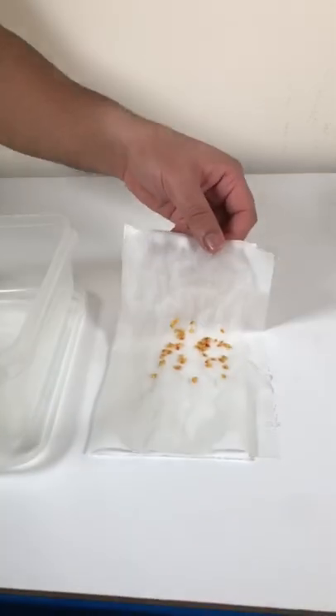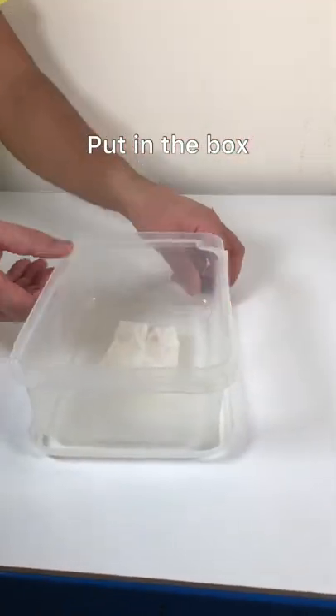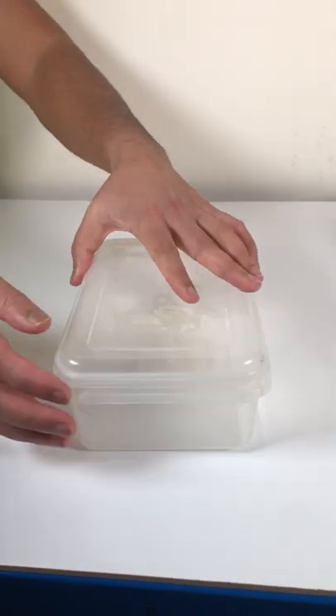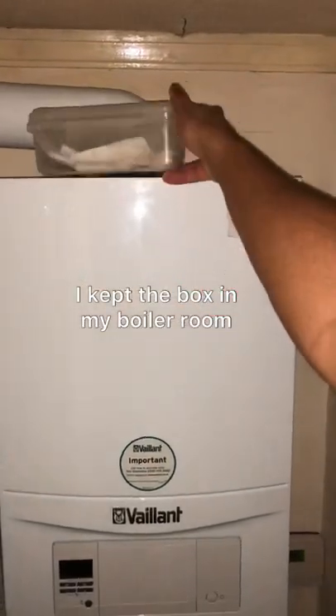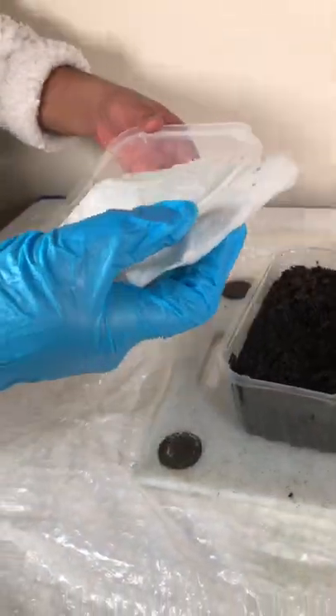I wash the towel to also aid easy germination, then put them in a box. I place the box in my boiler room for heating and easy germination.